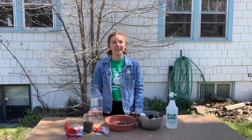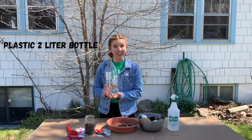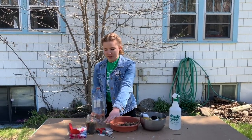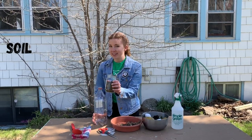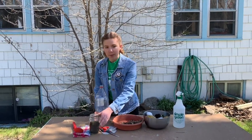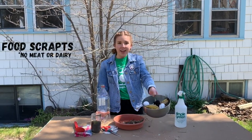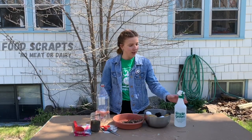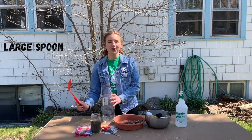Today we're going to learn how to make a mini compost bin you can keep in your house. The materials that you'll use today are a plastic two-liter bottle that's been cleaned out, a pair of scissors, a thumbtack, some soil that isn't potting soil, paper, maybe some dry leaves, a variety of different types of food scraps, a spray bottle, and finally a large spoon and a dish rag.